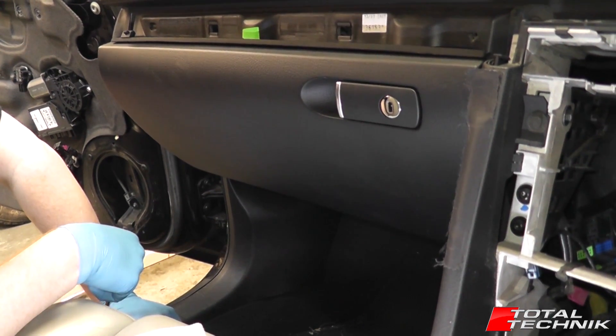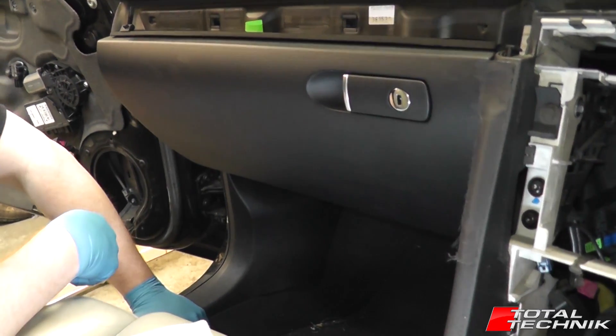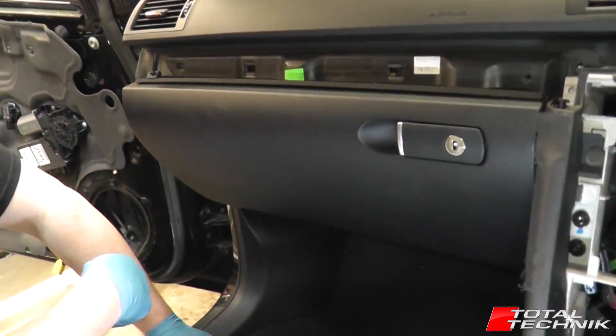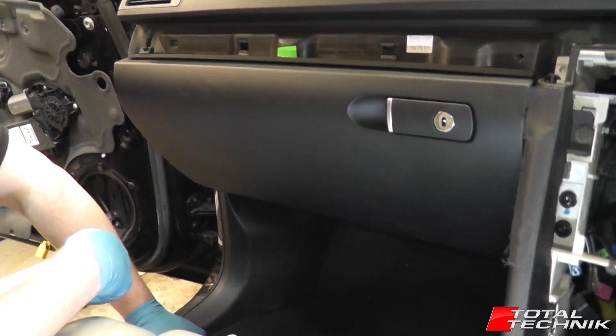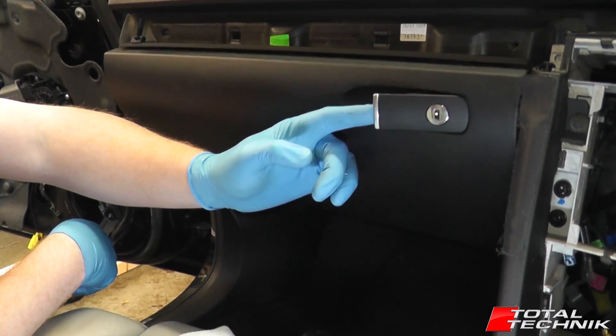Hi guys, welcome to another Total Technic video. Today we're going to show you how to remove the glove box from the Audi A4, S4 and RS4, B6 and B7 models, 2001 through 2008. They all have the same type of glove box.